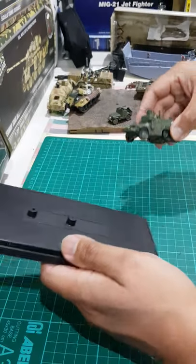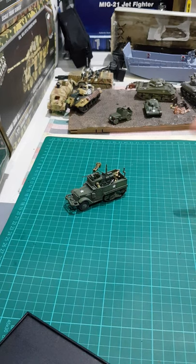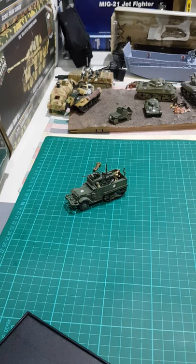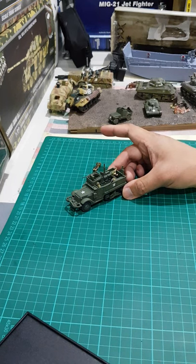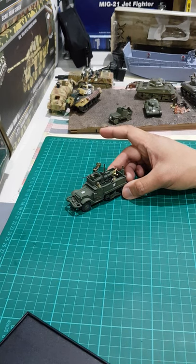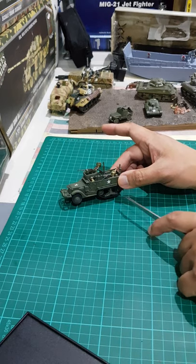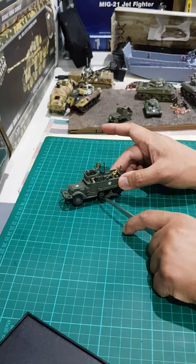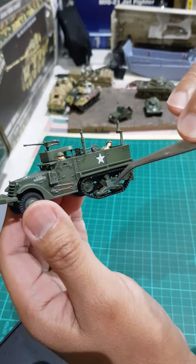This is the M3 half-track — there's also the M2 half-track. It was produced extensively by the United States for its troops. Half-tracks were pretty common on both sides — both the Axis and Allied powers — because the half-track can go into muddy terrain, snowy terrain, and off-road. Instead of using regular wheels, they replaced the rear with tracks.